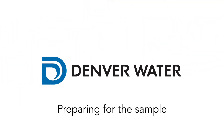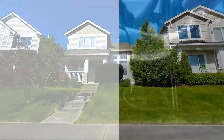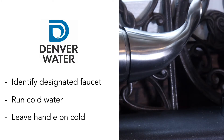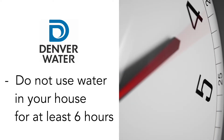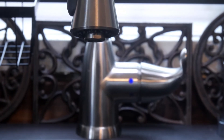Before you begin sampling, first confirm your house was built between 1983 and 1987. Next, identify the designated faucet where you will be collecting the sample and run some cold water through it. Then turn the water off and leave the handle on the cold setting. After this step, you must not use any water in your home for at least six hours. This stagnation period is required before collecting samples.